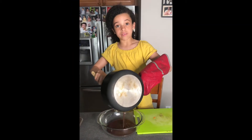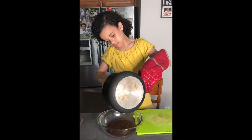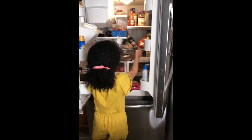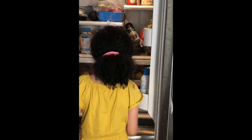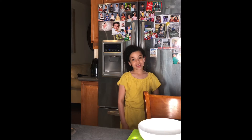Remember guys, have an adult supervise you. So now we're going to put it in the fridge to let it cool for one hour. And now we have to wait.